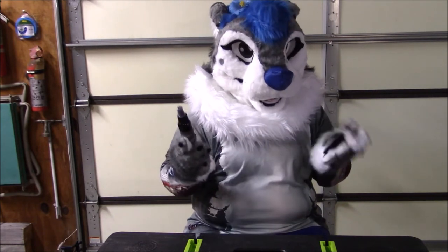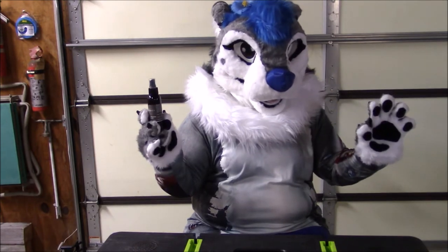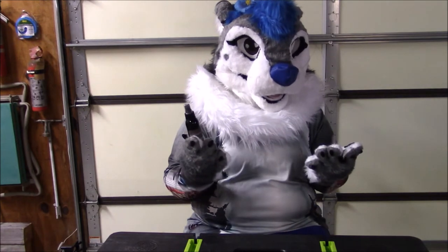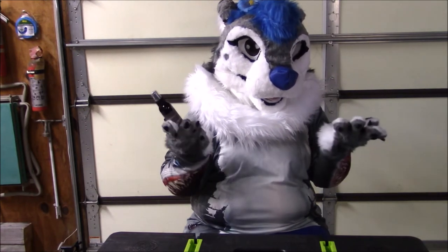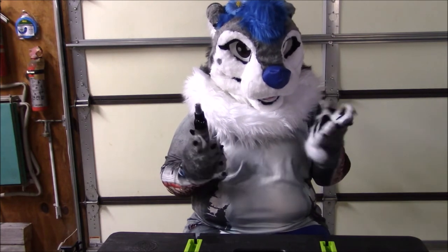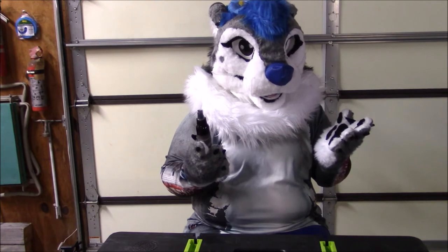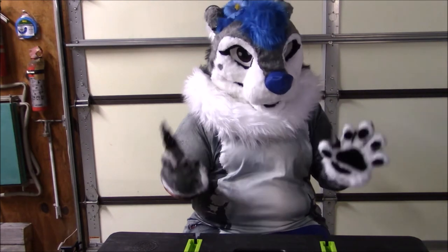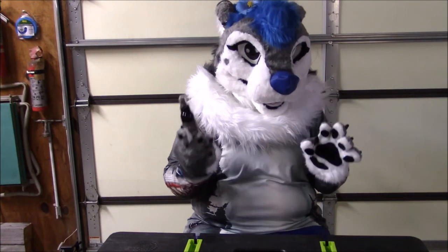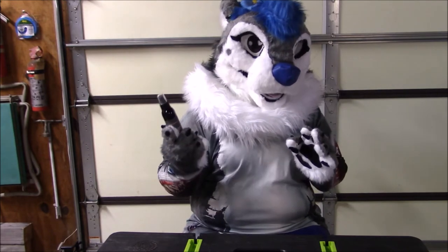By the way, I have not opened this yet — I have no idea what it smells like. I'm going to be rating the scent strength in this review as well as if I think it's worth buying. I'm also going to be reviewing if there's any stickiness on the fur or any kind of staining. Hopefully there won't be — I think it'll be fine because this is specifically formulated for fursuits.